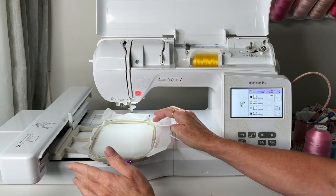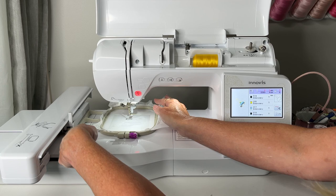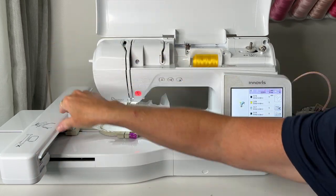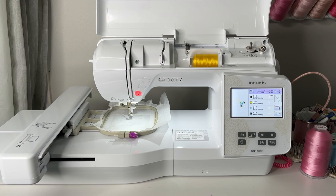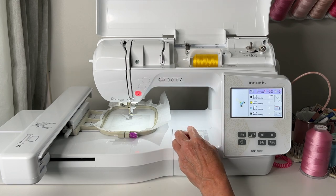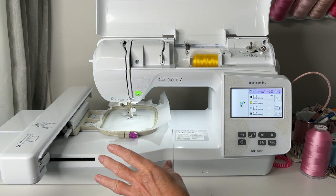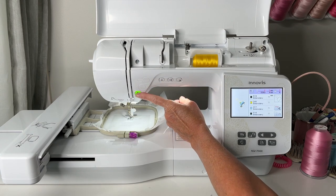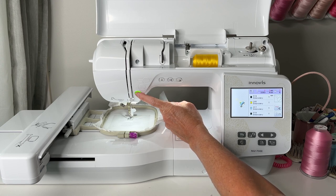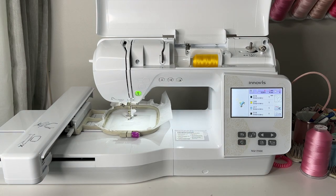Next I'm going to load the hoop. I like that this machine has a sliding in-hoop instead of the push-down type that can be finicky. We are all set to go — just lower the presser foot. This machine also has automatic jump cutting, which is awesome. We're going to hit start once we see the green button, and it's going to put down that placement stitch.